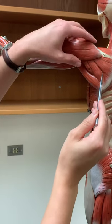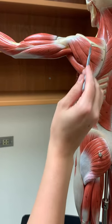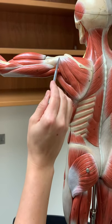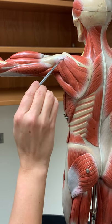Looking at the muscles around the scapula — these are going to be forming something called the rotator cuff. These tendons are wrapping around the head of the humerus, keeping it secure in that glenoid fossa.